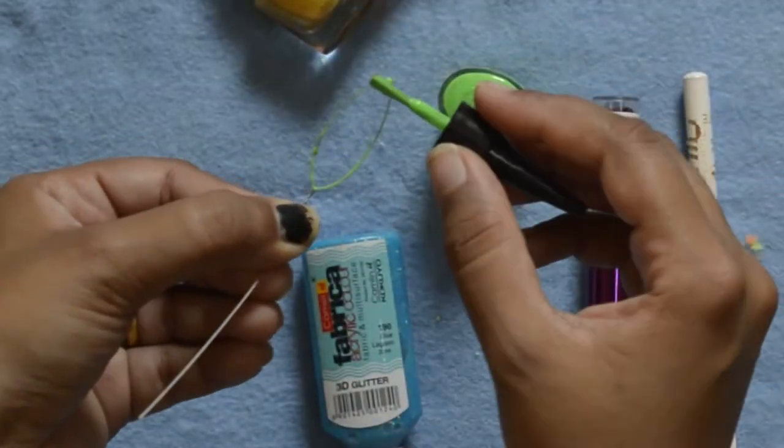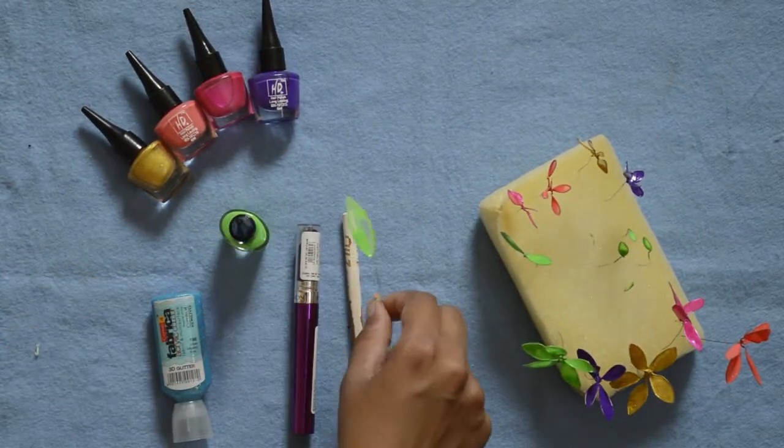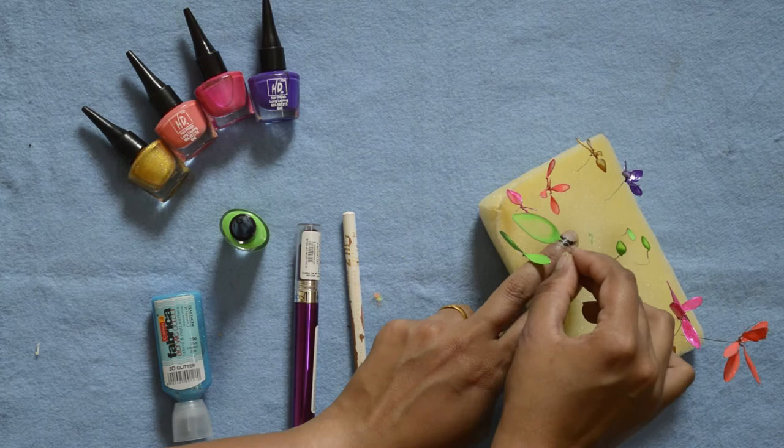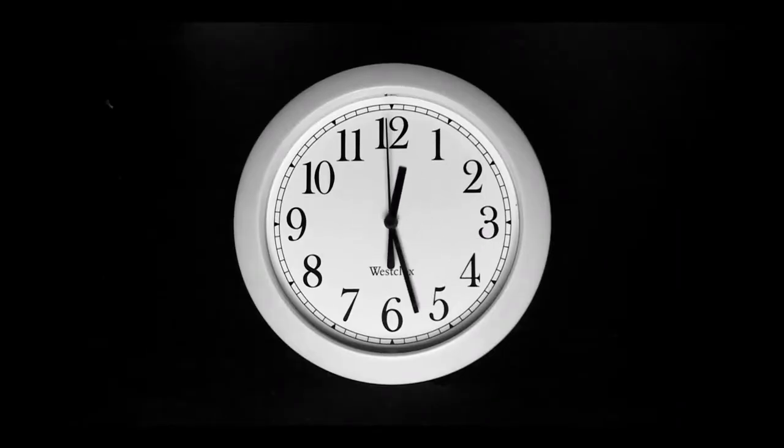This flower decor is already turning out cute and bright — this is exactly what I wanted in my room. Now it's time to arrange it in the pot, but we have to wait 20 minutes for it to dry.